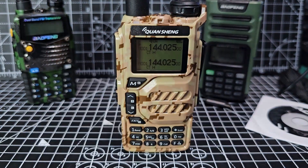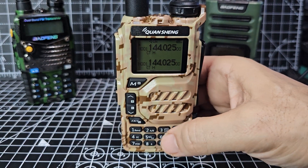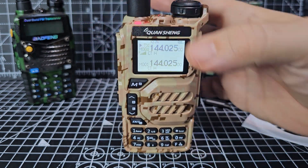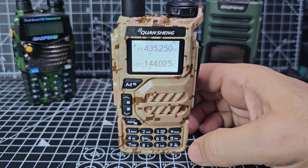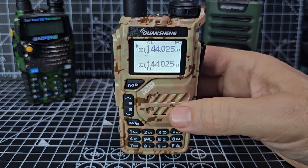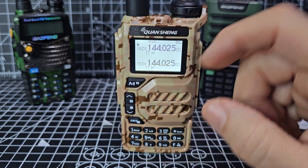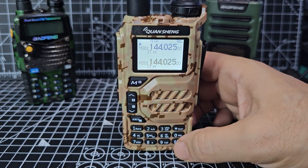Let's just turn it on and go through the menus. The first one is VFO/memory mode. VFO is number three. Now with the firmware update you just hold three, but with the original firmware you have to use the F button. So you go F3 for frequency mode, which is VFO mode. Channel mode is F2. Then F1 cycles you through the bands. Remember, this is the original software.